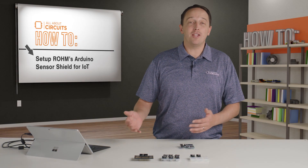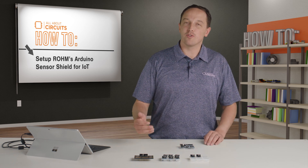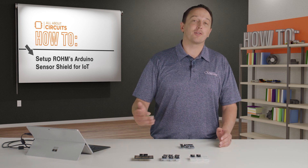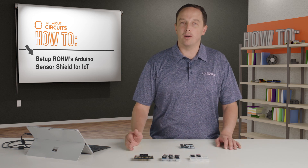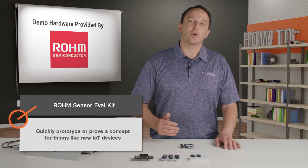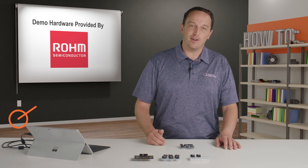Sensors are everywhere now. You might use an accelerometer for basic orientation, or pair it with a magnetometer for improved motion tracking, or maybe your application requires environmental data, biometrics, or some other kind of sensing. There are a ton of sensors and platforms to pick from, but for this video I have a sensor eval kit from Roam that is really easy to use and is great for quickly prototyping or proving a concept for things like new IoT devices.